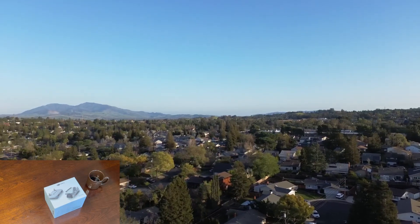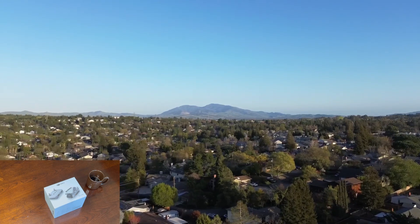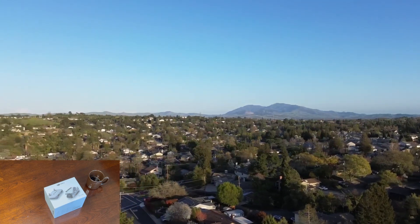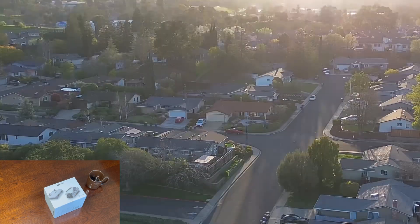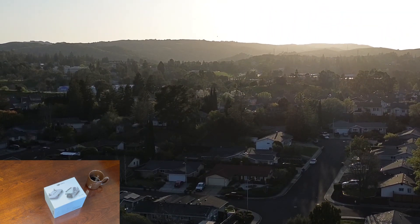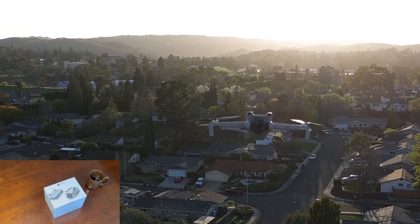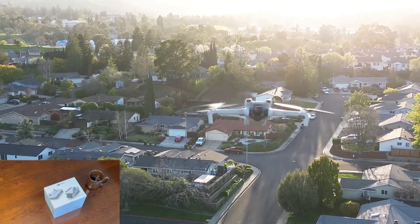What if I told you you could get a drone that could fly for 38 minutes, up to 13,000 feet, shoot 4K video, all while only weighing 249 grams and only costing $469? Well, that is a reality today thanks to the DJI Mini 3.